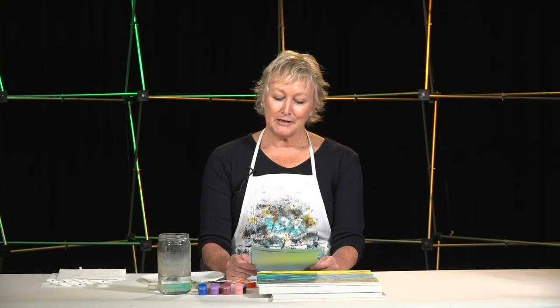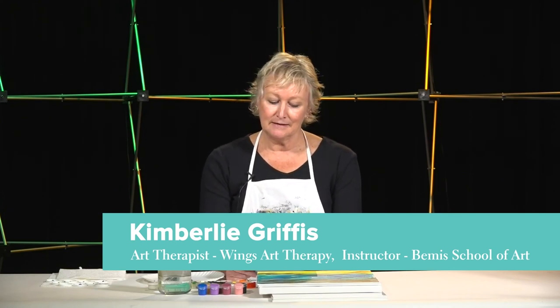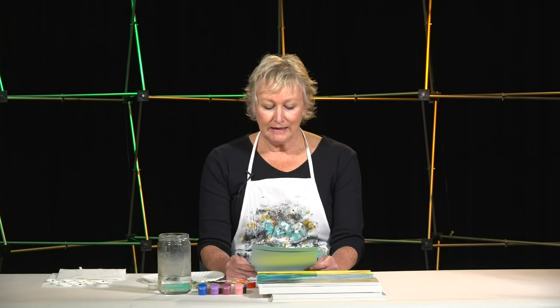Hello and welcome to Art Expression for stress release and self-reflection. My name is Kimberly Griffiths and I am a counselor and an art therapist in Colorado Springs. Thank you for joining me and I hope you will enjoy being creative with me today.